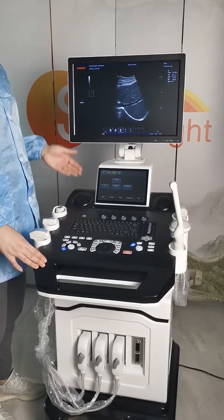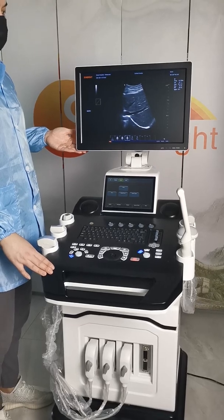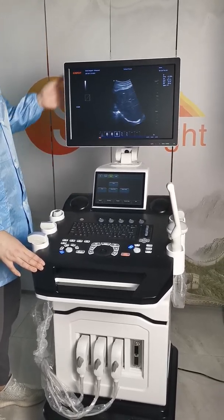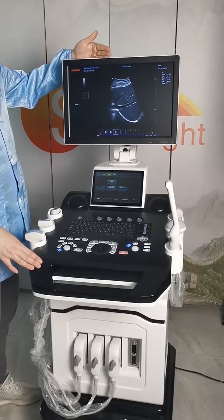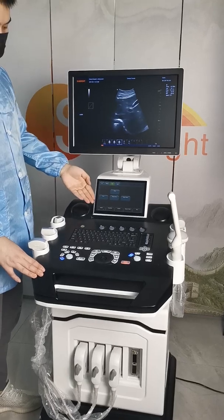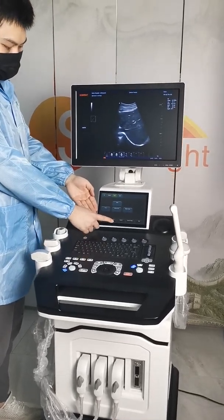This is our Trolley Color Doppler Ultrasound 908 series. It has two screens. The bigger one is 19 inches, which is used to show the images. The smaller one is the control panel. It is touch screen, very convenient to operate.